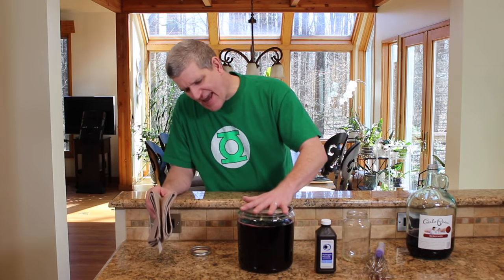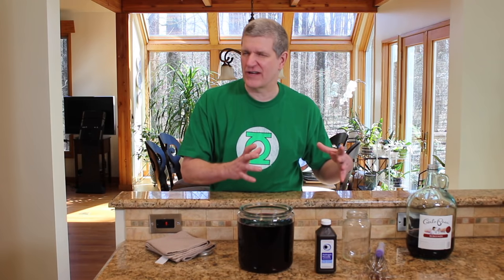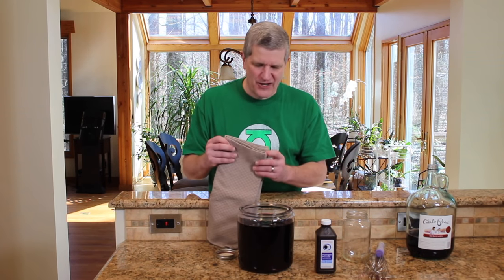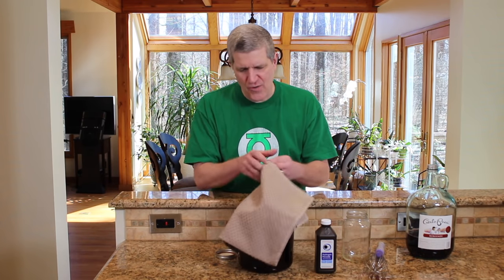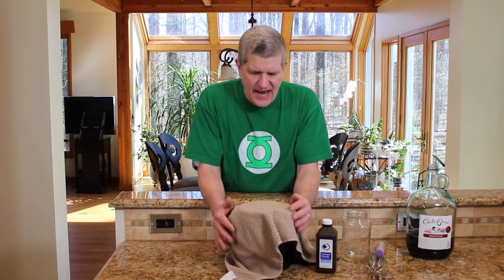We've got our preservative-free red wine and our acetobacters that are going to eat all that alcohol and sour it. We're going to make what the French used to call sour wine — vin aigre, sour wine. This is actually just a glass cookie jar. I like to do it in glass; I don't like to ferment in metal or old crocks, which might have lead in the glazes. I'm going to cover it with a towel and put a piece of string around it to tie it shut, then put this down in the basement for about four or five weeks. We'll come back to this video when we can stick the pH probe in and see how the fermentation process is making our red wine vinegar.